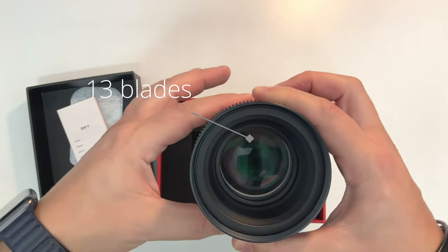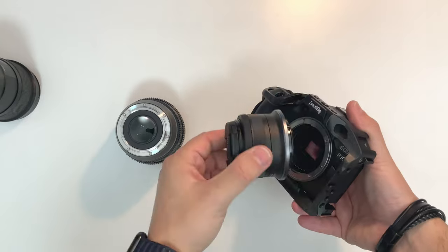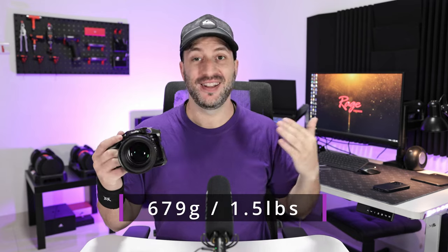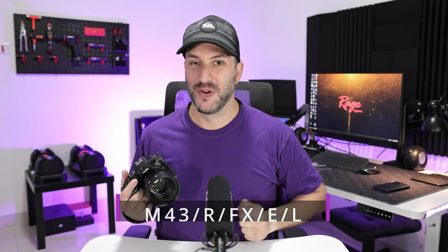The aperture ring has no clicks to it, as is very common for video lenses. The aperture blades are nicely rounded. Let me mount this on my Canon EOS R10 to see how it looks and feels on an APS-C camera. As you can appreciate, it looks really nice on the Canon EOS R10 — it has very good balance since this lens is not too heavy for a cinema lens, neither is it too big. This is an RF mount and it comes available in quite a few different mounts, so make sure to get the right one for your camera.